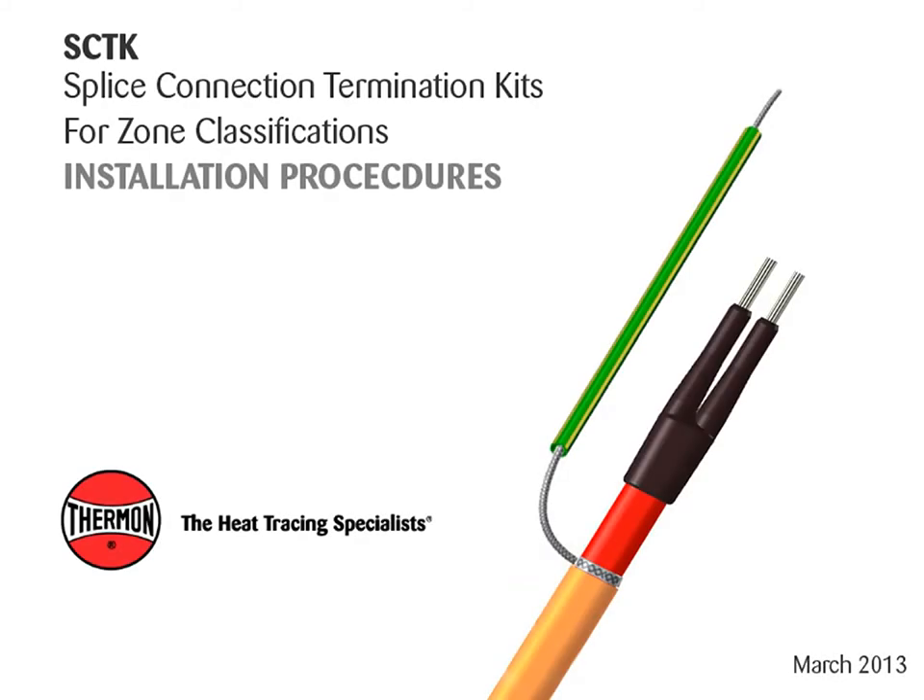This video covers installation procedures for Thermon SCTK splice connection termination kits with Thermon heating cables.